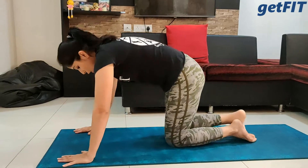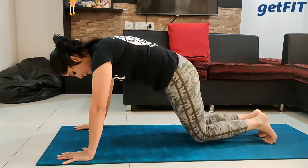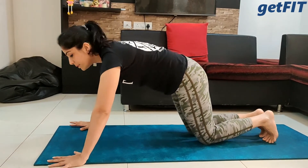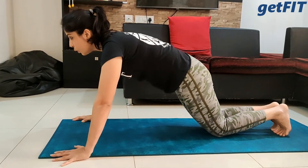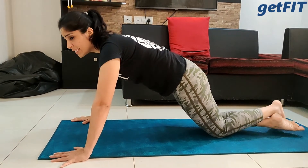Some of you may be at the beginner level, so let's add a variation to this form. Let's start with the knees first, then progress to toes. Drop your knees down — you're not in full plank here, just drop the knees down. Again, the same principles apply: place your palms slightly more than shoulder width apart, keep your core engaged, keep your glutes tight, and lift the feet if you want.